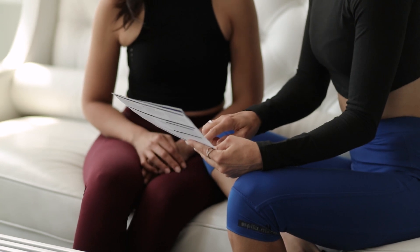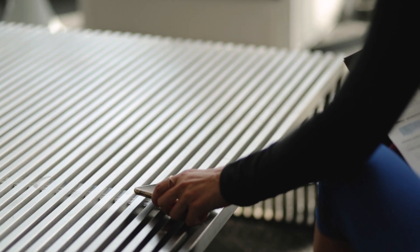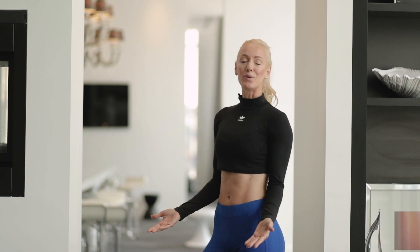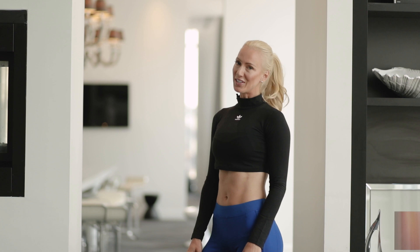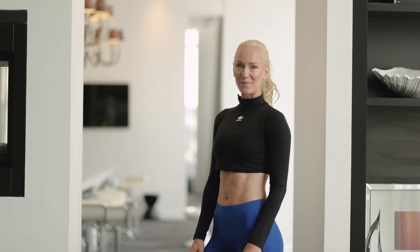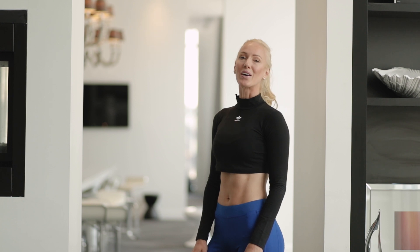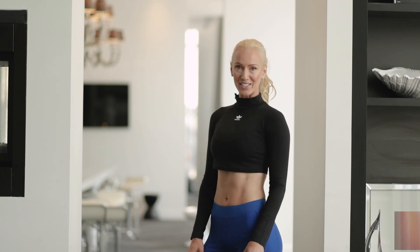Even more amazing about the CardioCoach CO2 is that you can incorporate the data from your test into the CardioCoach app. Discover why one session with the CardioCoach CO2 can help you reach your fitness goals efficiently and safely without wasted time. For more information, visit their website at core.com and to find a test location near you.